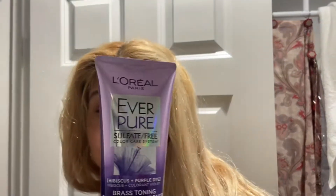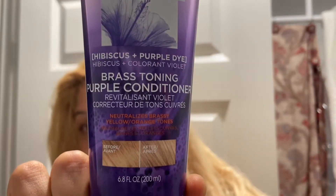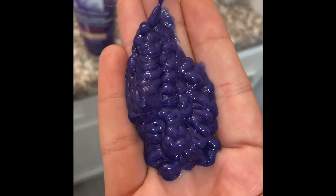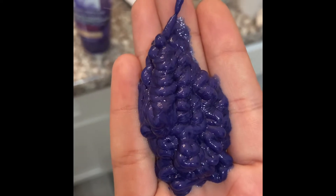All right, guys, so we're about to tone my hair — you can see what it looks like before. We're gonna tone it with this product right here. I'm gonna tone half my hair and let you know what I did after. This is the color — it's like a really dark purple-blue, kind of reminds me of shimmer lights, but it looks more blue than purple. We're gonna see.